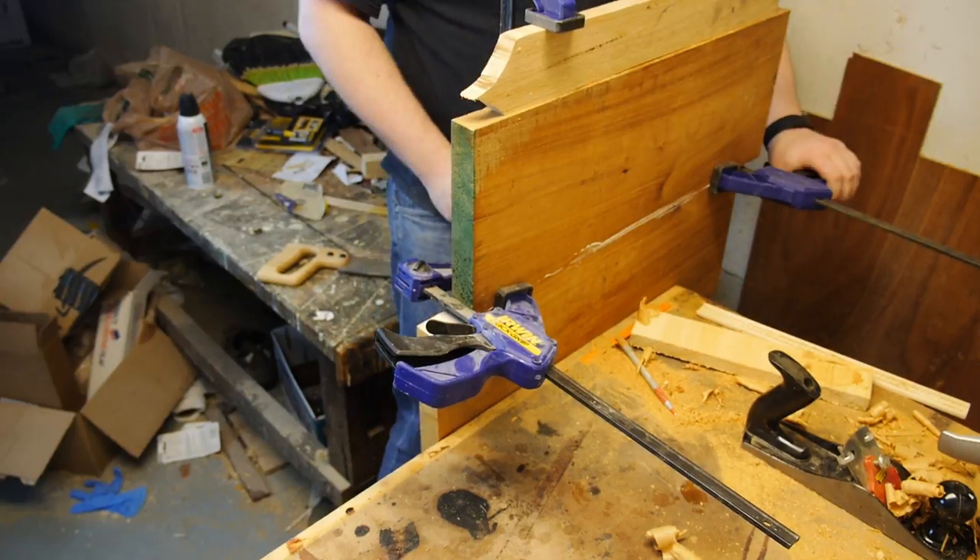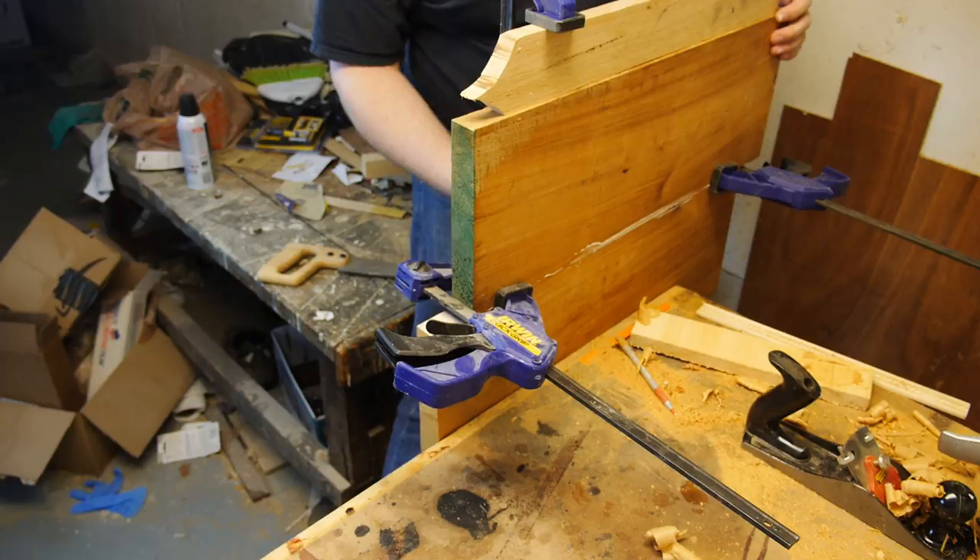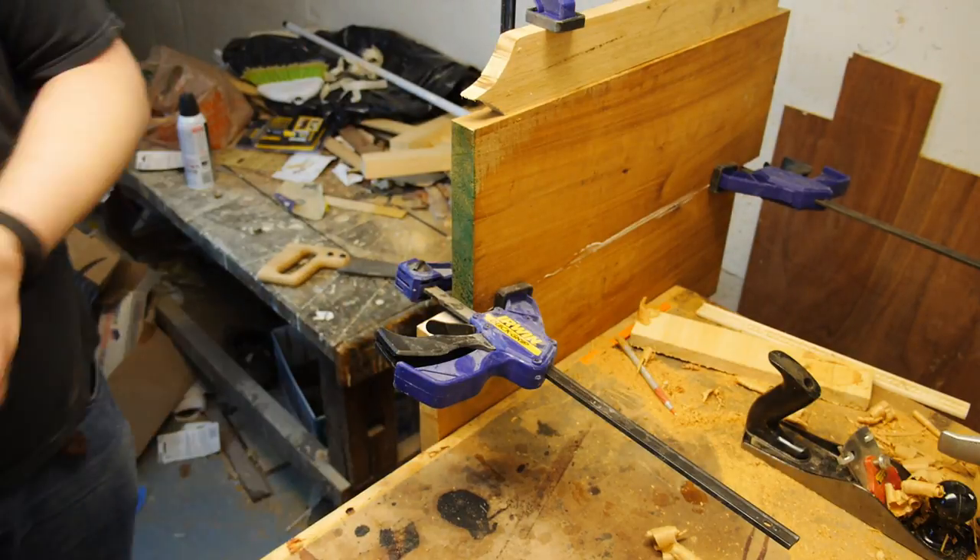Finally line it up and clamp it for all I've got. Unfortunately, the thing is now so wide that only two of my clamps can actually hold it, so I use a large clamping caul to try to distribute the pressure more evenly.